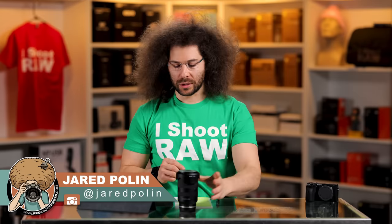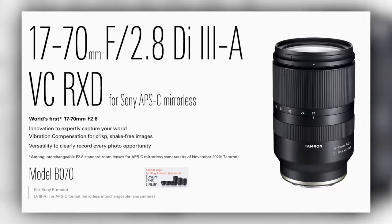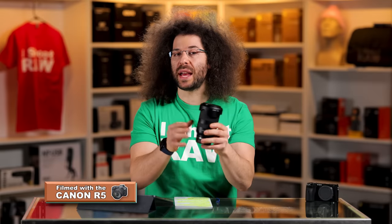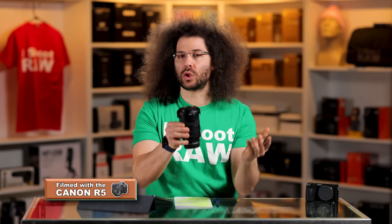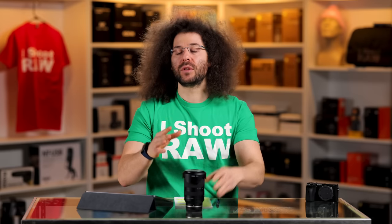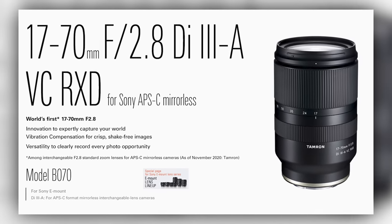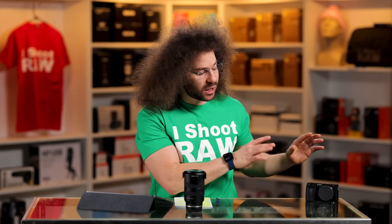Jared Polin, Froknowsphoto.com, and this is a review of Tamron's 17-70 2.8 lens. What's interesting about this lens is that at 17 it's 2.8, and at 70 it's 2.8. This is a 25 and a half to 105 millimeter equivalent if you were on a full frame body. This lens is designed just for Sony E-mount cameras with the cropped sensor — the A6000 series, the A5000 series. This lens is built for this.